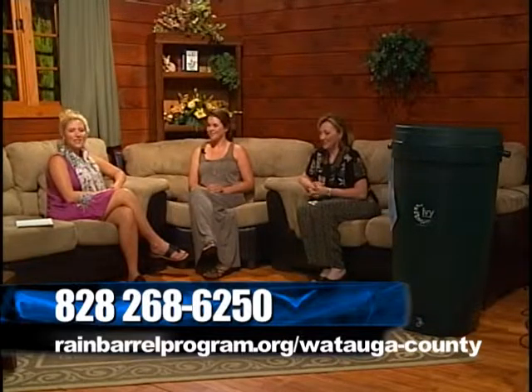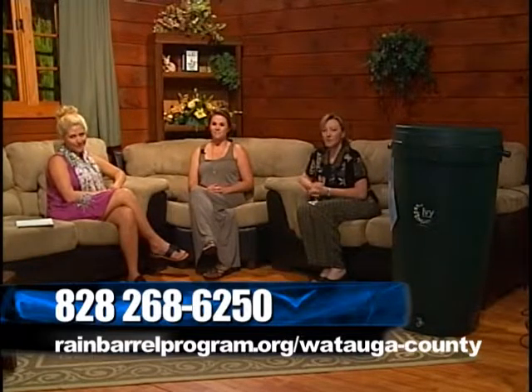Thank you ladies so much for coming in to talk with us today. We will be back right after these messages with more of the Mountain Television Network.